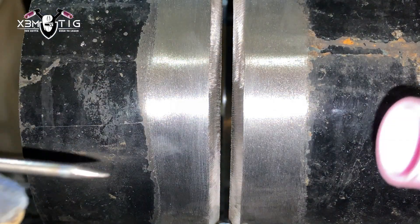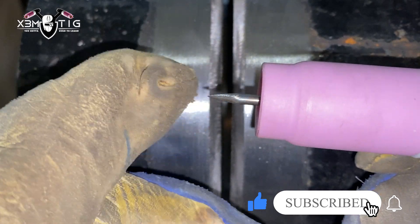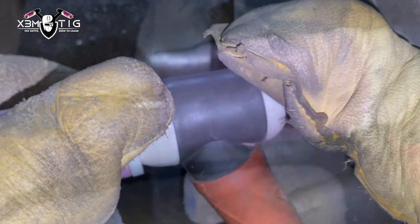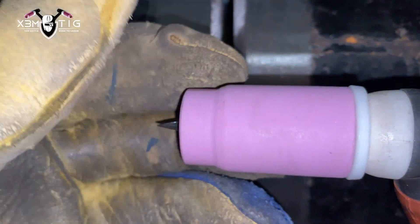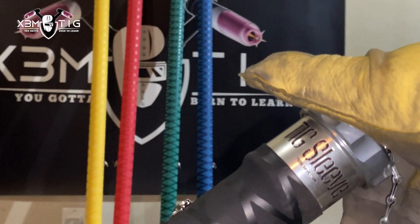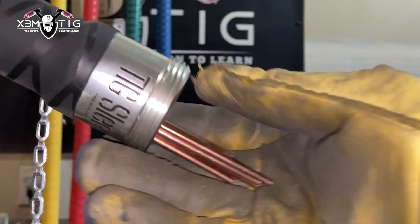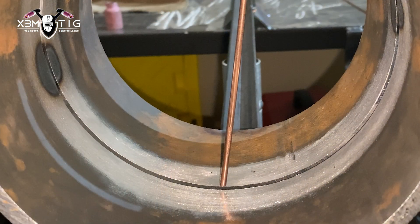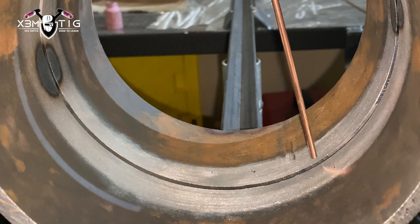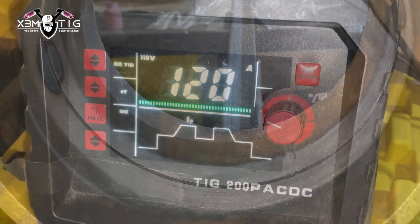For tungsten, 1/8 tungsten, and I usually think religiously about cup size 8, but this is a cup 11. I'm going to do a free hand, so it doesn't really matter — I just want a little better gas flow. For the TIG wire, 1/8 70S-6.